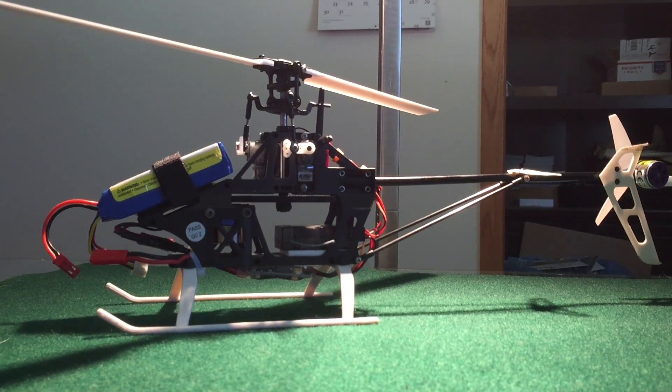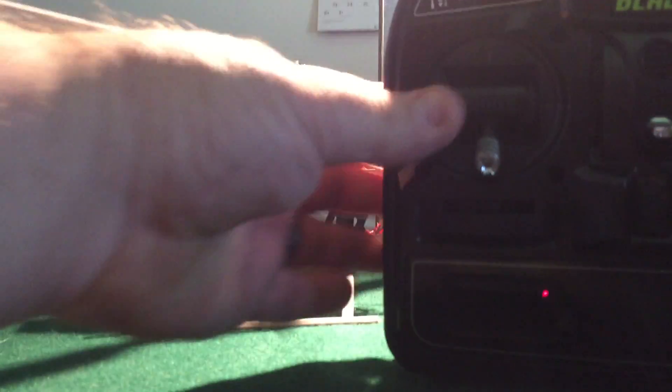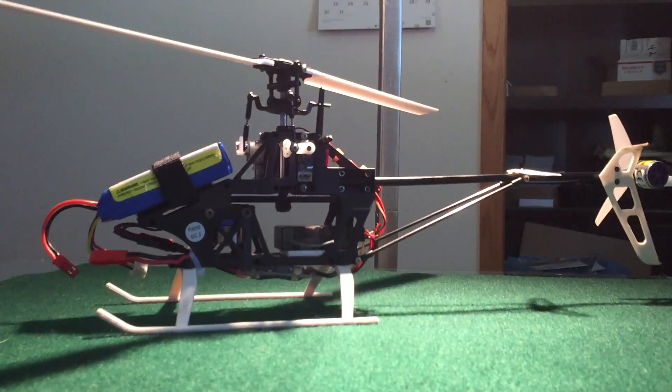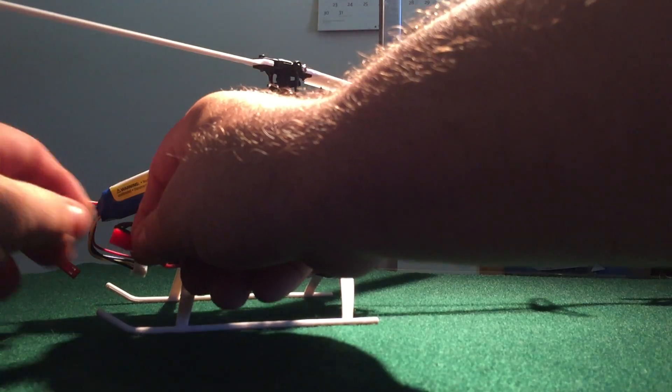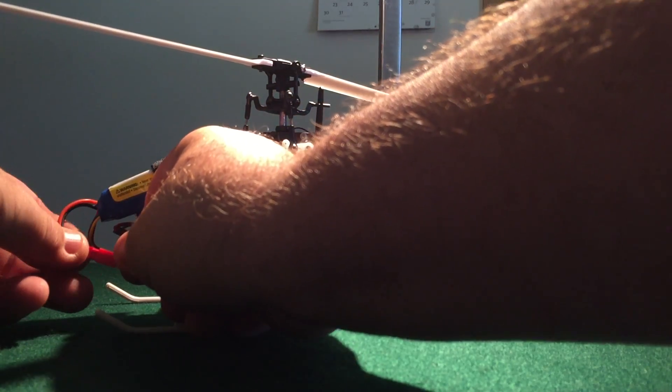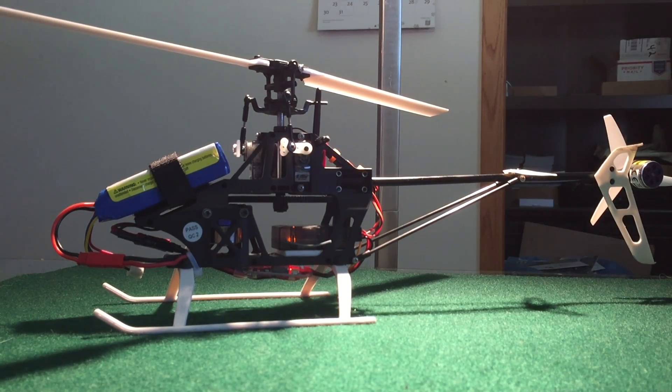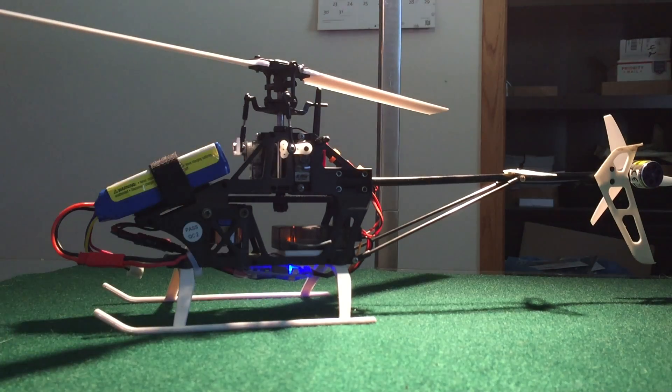So we've got the transmitter on, throttle all the way down to zero, throttle trim up all the way to high, and we're going to power up the chopper. The blue light is on, she's bound and ready to go.